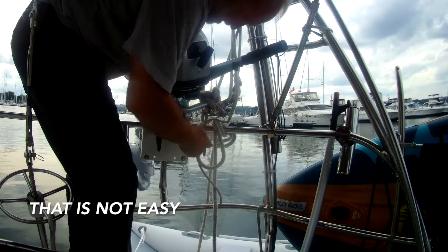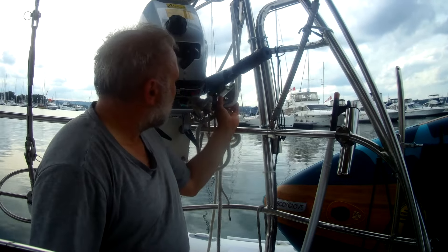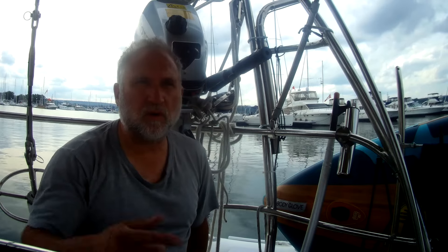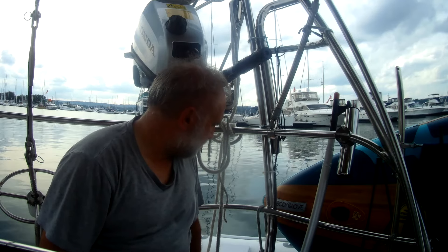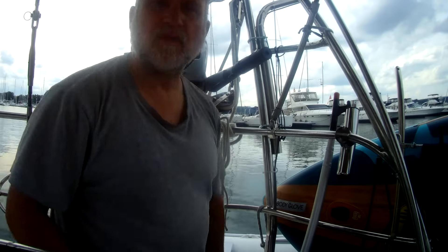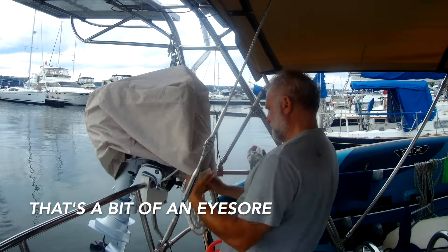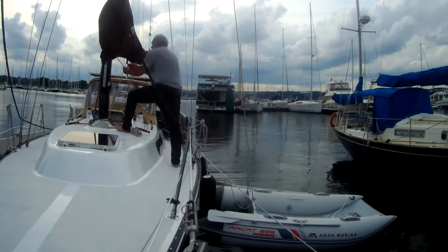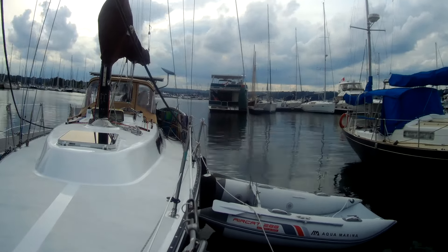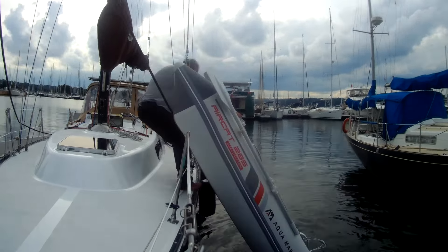That is not easy. I had some leftover blocks I've used for hoisting things, so now I'm tackling the dinghy. At least the motor's off. This is my first time doing this and it's not an easy chore. I didn't actually have pulleys set up, so I was pulling at a one-to-one weight ratio with the spinnaker line.